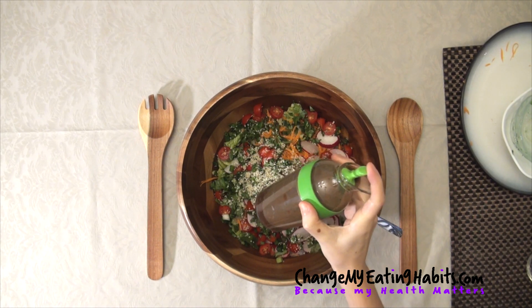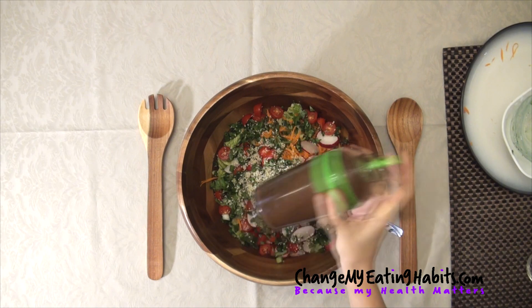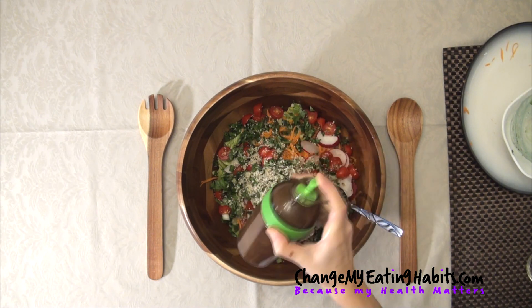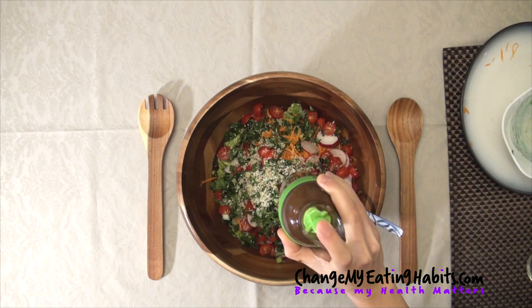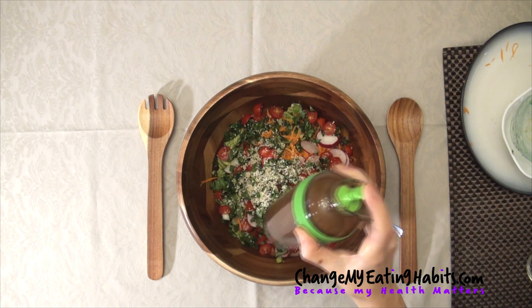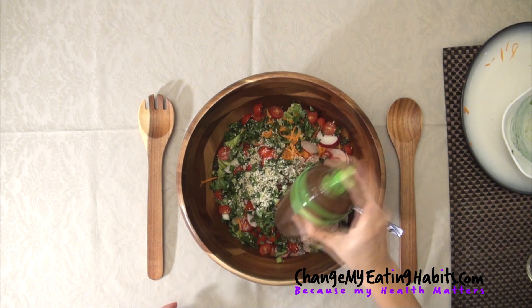For the vinaigrette, I made a simple vinaigrette using olive oil, balsamic vinegar, Dijon mustard, maple syrup, garlic, sea salt and black pepper. I'm giving it a little bit of a mix. You can keep this vinaigrette in the fridge up to seven days. It's fresh, it's nice and it pairs well with any salad.